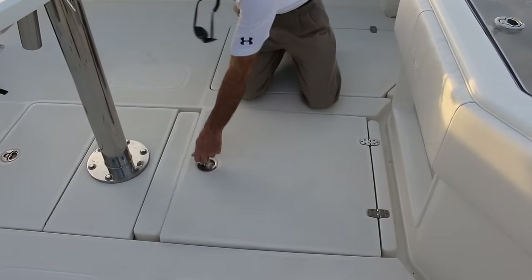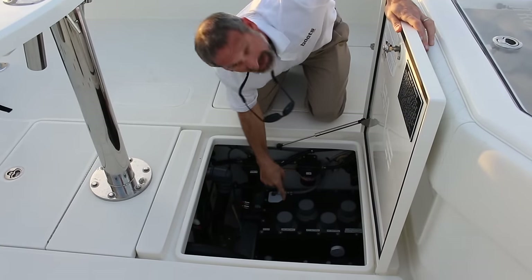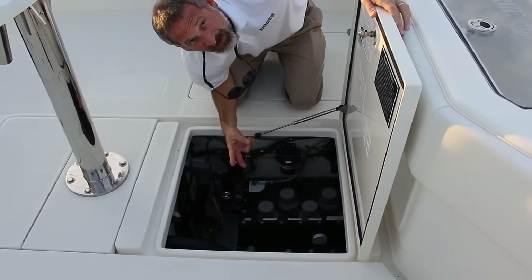Now all the stuff that John just talked about is very cool, but what's really a mind blower is down here. You have to check out the seed chest — there are six pumps feeding these two live wells.